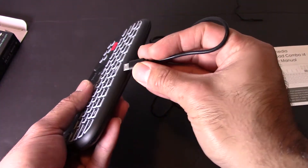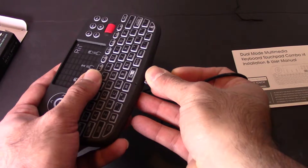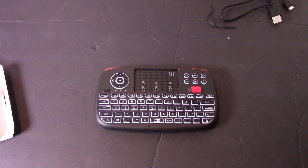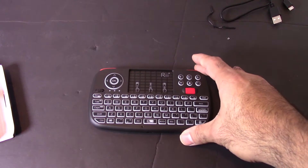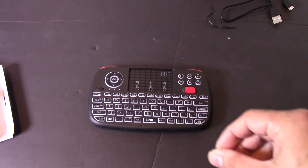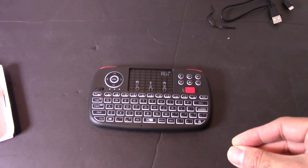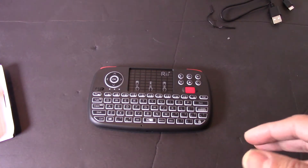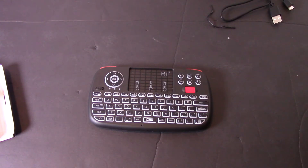So I'm going to go ahead and charge this and then continue with the video. Alright, I've gone ahead and charged the keyboard — it didn't take too long. On a fast charger it took maybe about 30 minutes, but the battery already had some juice in it. It has Bluetooth 4.0 and RF 2.4 gigahertz wireless — not the latest Bluetooth but still pretty good.